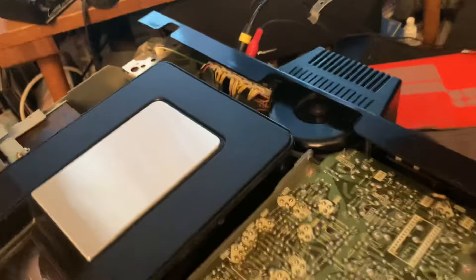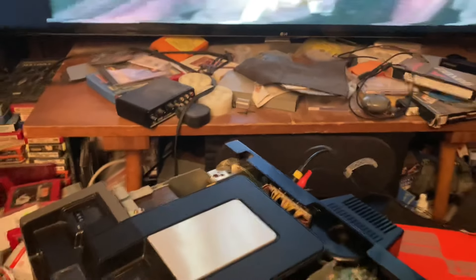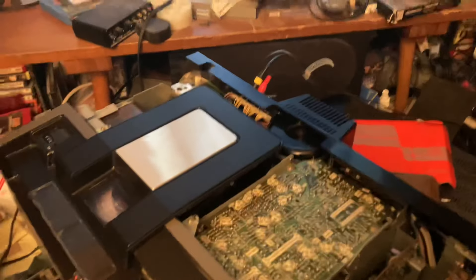Running very nicely. And showing you as much of the inside as I can without, you know, getting my fingers cut off or anything. Really happy to have this.